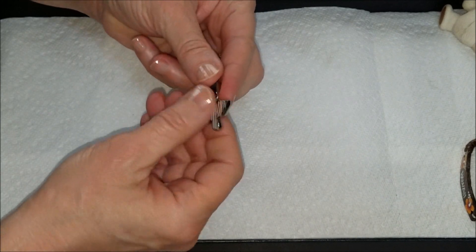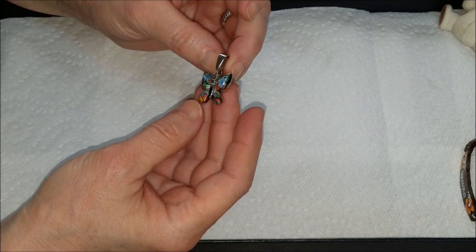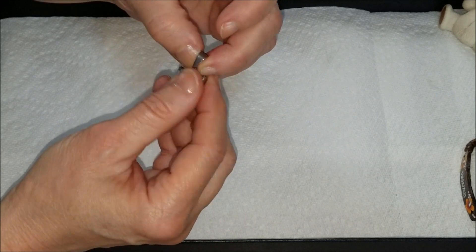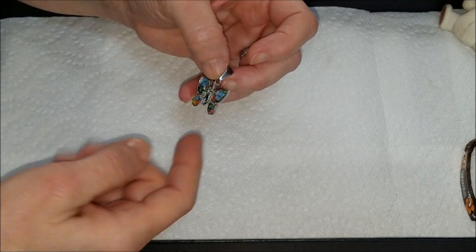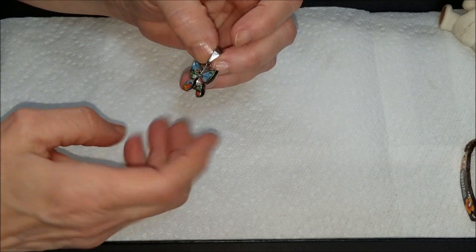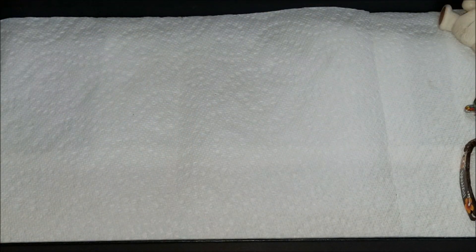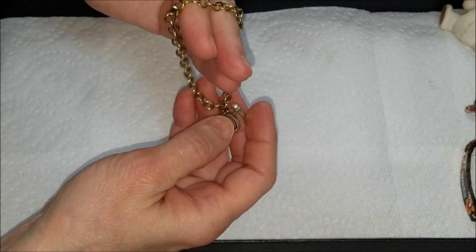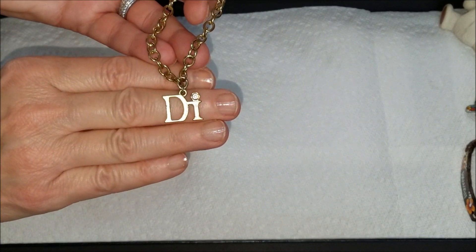A silver tone butterfly pendant. It looks like inlaid glass — well, actually like polymer clay where you do the slicing and blend it in. I don't know if there's a name for this or not, but it's very nice. And we have another bracelet — this one looks like a charm bracelet, silver tone, and it does say 'Di...'